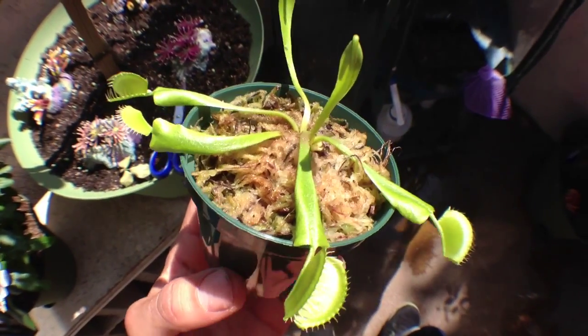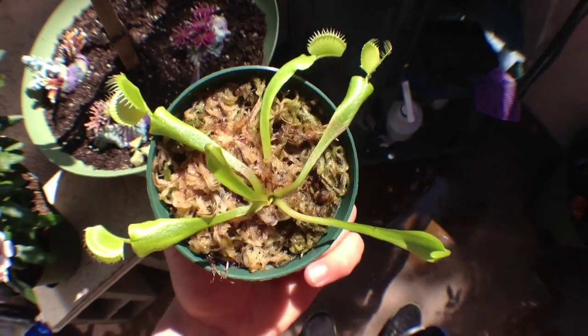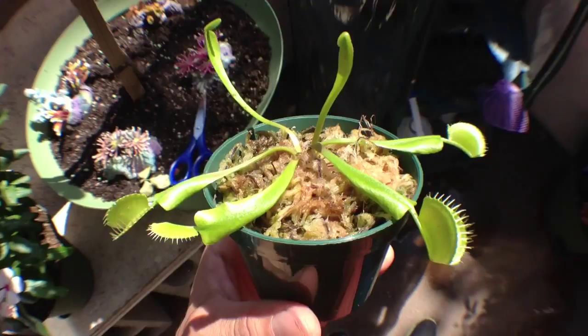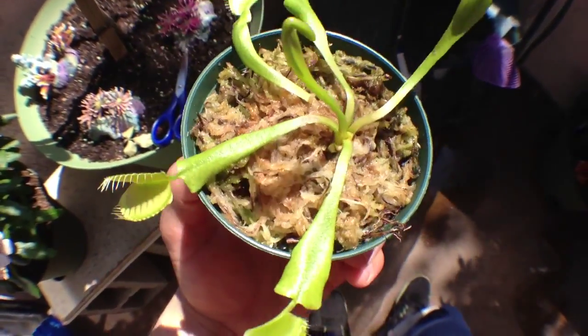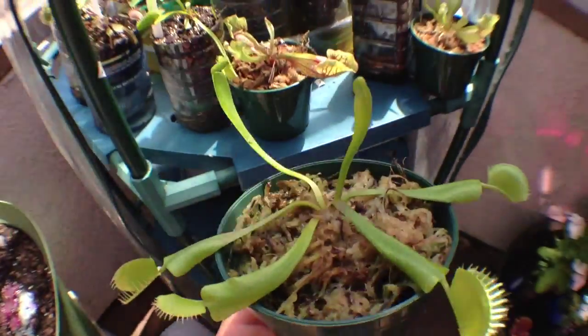Here in my hand I have a typical Venus flytrap that you would find at your local Home Depot or Lowe's. Fairly cheap, around $5.00. I decided to pick him up and save its life. It's doing a lot better than it was when I first got it, and now I'm sure he's happy in his new home.